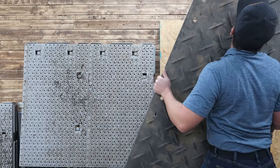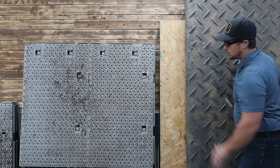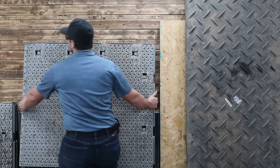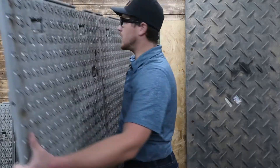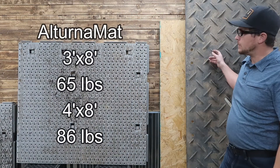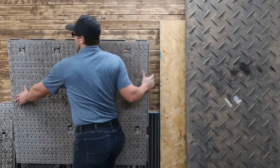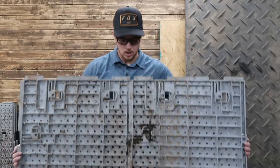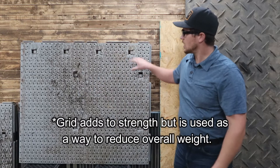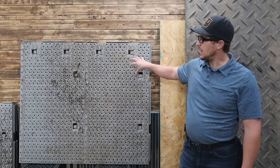With plywood, it kind of depends on what thickness you go with — usually greater than half an inch, because anything less than that you're going to get blown out. The Workhorse mats are probably half the weight; I would pick up two mats at a time versus only one of the Great Mats at a time. One thing that makes the Workhorse light is the backside has a kind of grid built in. That grid helps reduce weight but also takes away from the strength, so you have to weigh your pros and cons on that.